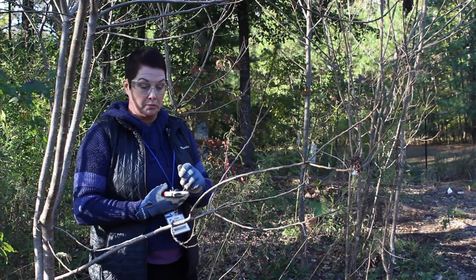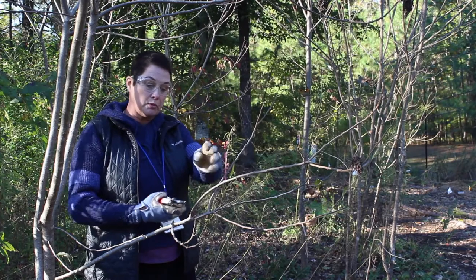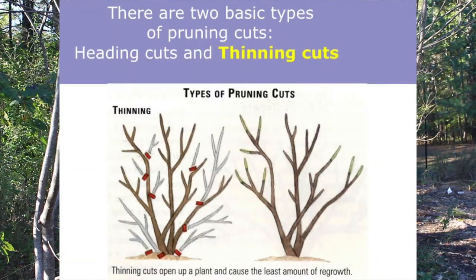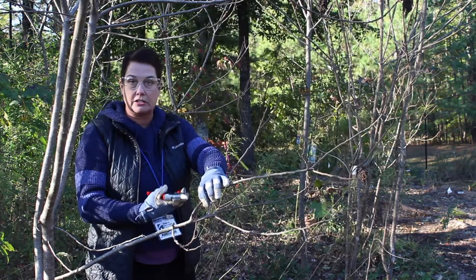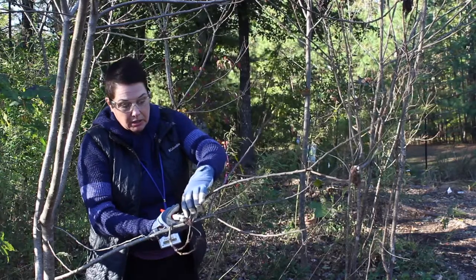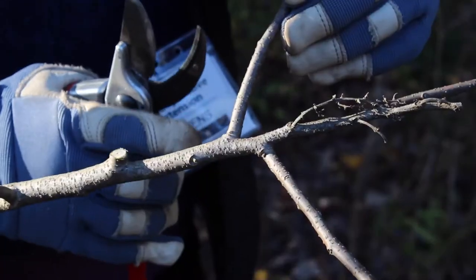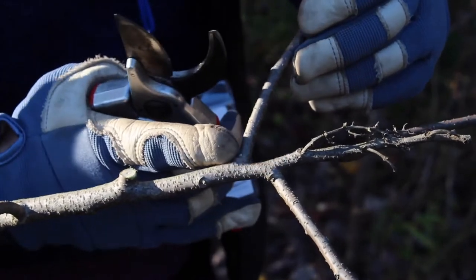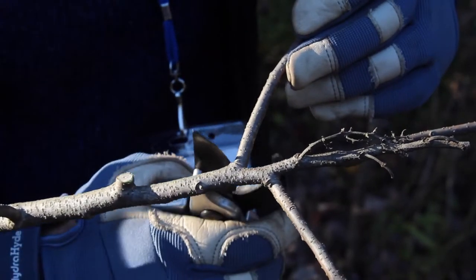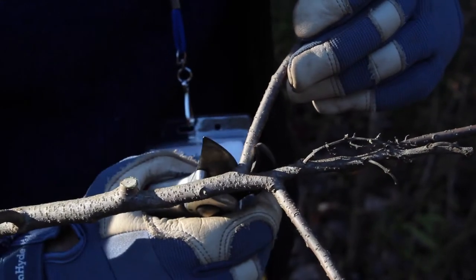Now we're going to make another thinning cut on a branch going in a different direction and into our path. We're going to take this particular branch all the way back to its original source. Again, we want to look at the branch collar and figure out what angle gives the cleanest cut — sometimes it may be at a different angle, but I'm going to look for my branch collar and make a nice, quick, clean cut to take this branch off at the source of its original limb.